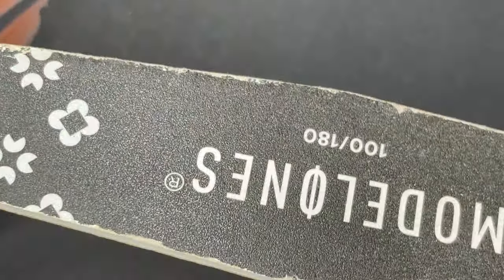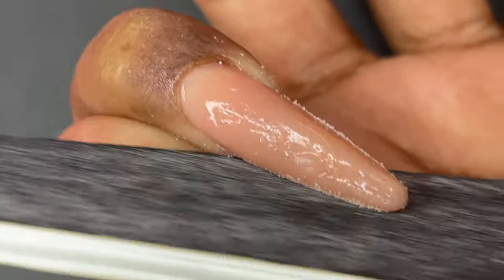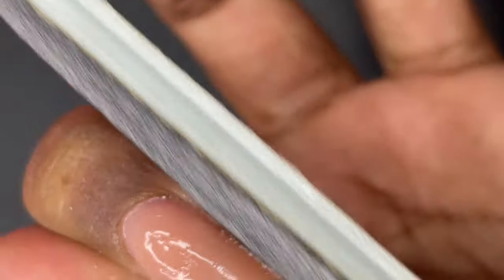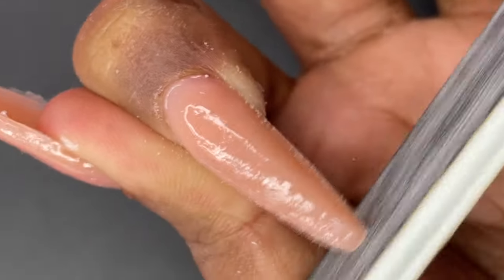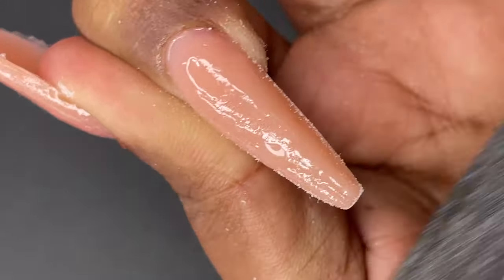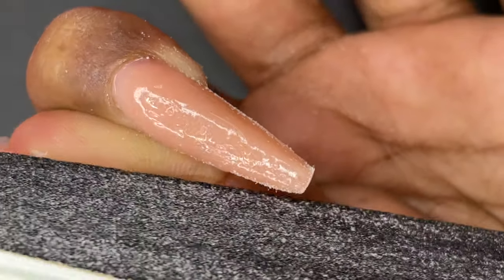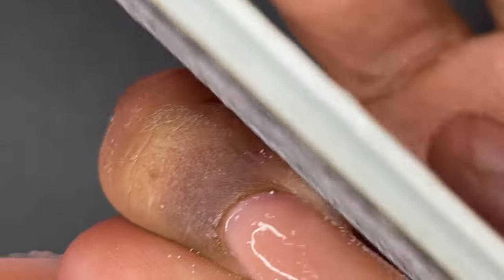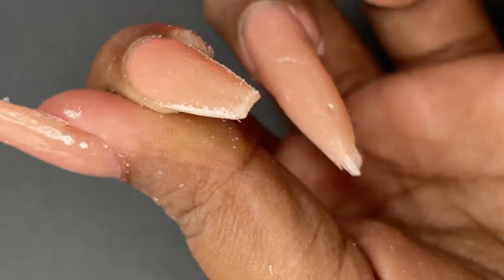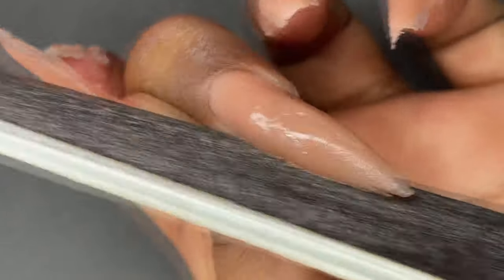For filing and shaping I'll be using Model One's 100/180 grit nail filer, which is also included in the polygel kit. When I do the filing I start from the side walls, make sure the shape is intact, and then work on the nail surface area. I didn't use an e-file in this video — polygel is very easy to file and shape compared to acrylic, so I didn't need it. Just file, shape, and then apply the top coat.